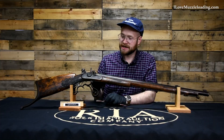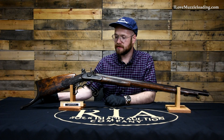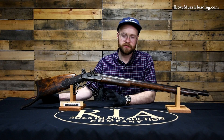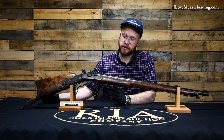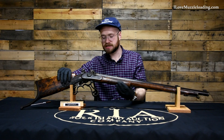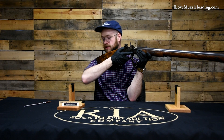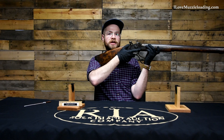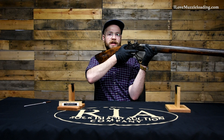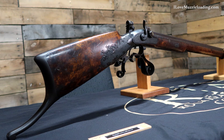Starting at the rear, you'll notice we have a large iron butt plate with this long tail hook at the end. This is really an odd-looking rifle if you've not seen these before, but if you ever have an opportunity to shoulder a European Schützen-style target rifle, you will understand very quickly why it's shaped the way it is. When you shoulder this, you wear the gun — you're not really holding it up. This iron hook tucks in underneath my arm, and my arm can kind of rest on it.